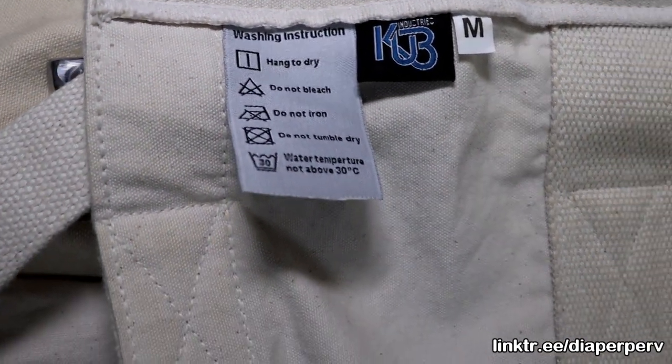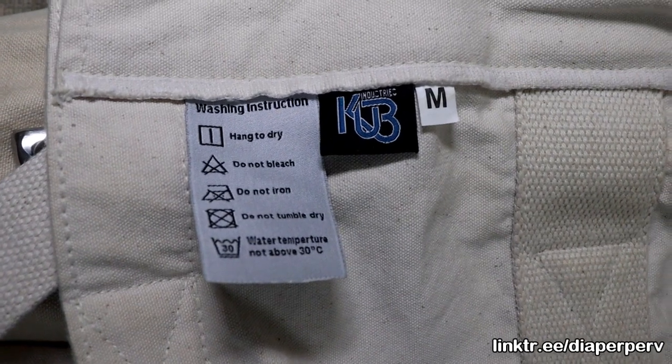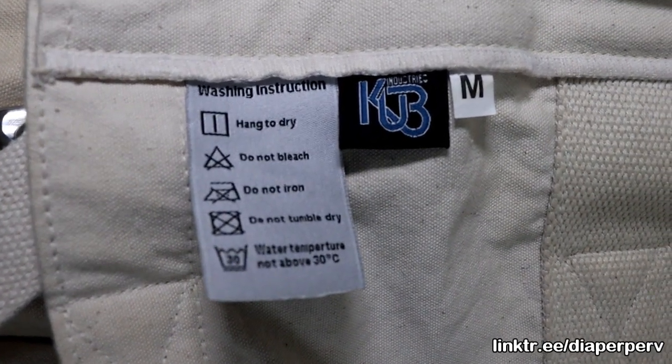And it's made by what, KUB? Here are the laundering instructions.